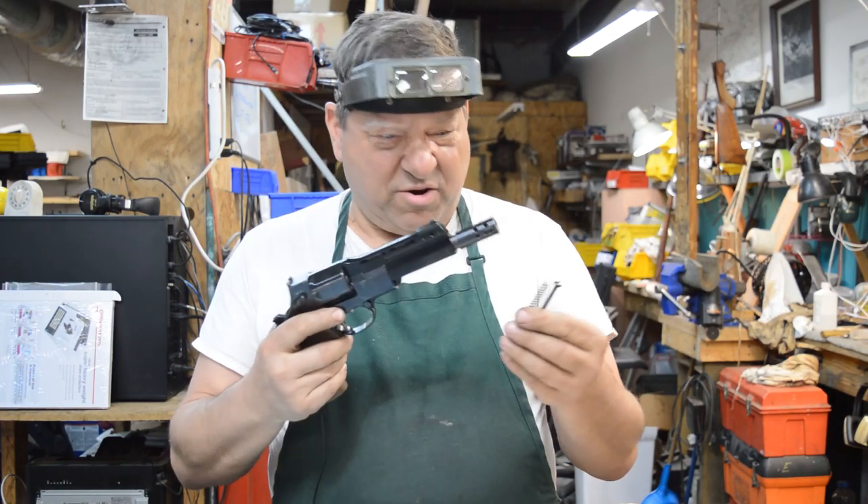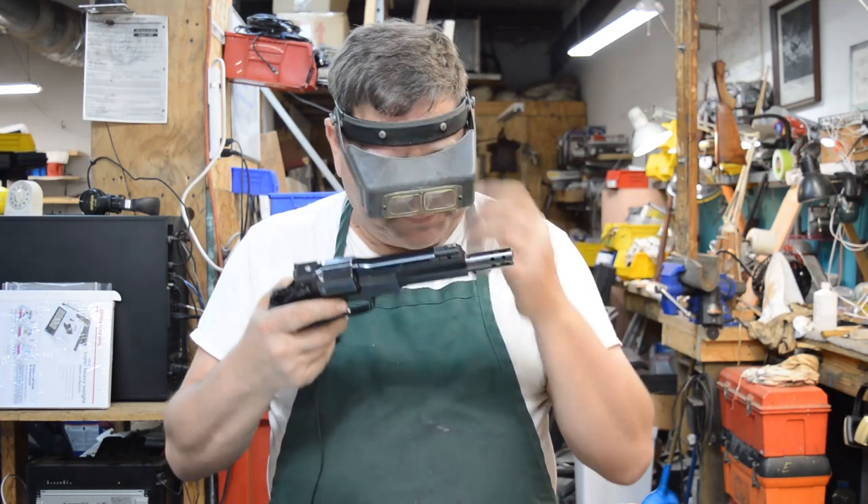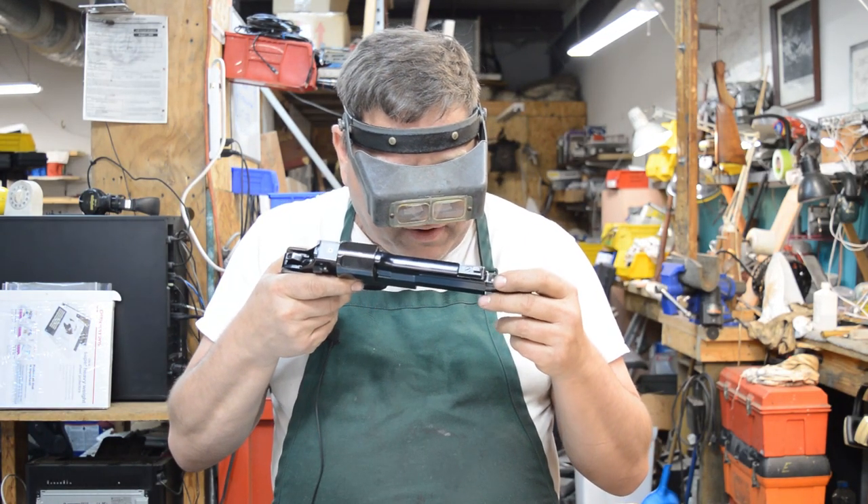There's a guide rod and a recoil spring left over after I put this revolver back together again. It says, read the manual before use.